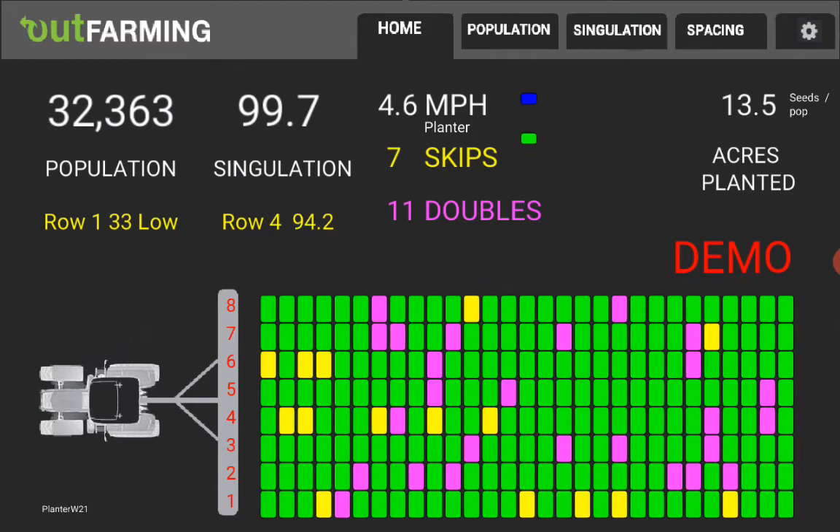The acres planted since you started is displayed here. It's simply a count of the total number of seeds that you've planted divided by a targeted population of what you've got the planter set for.